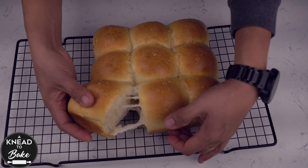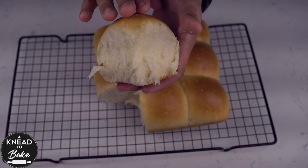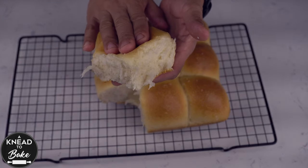These dinner rolls are super soft, fluffy and delicious. They are the perfect recipe for this Thanksgiving Day. Enjoy!